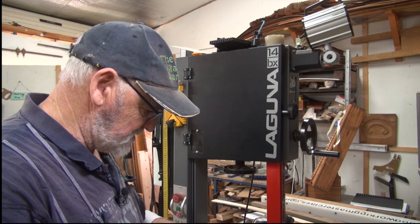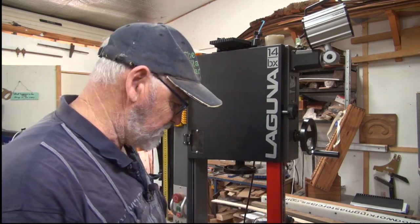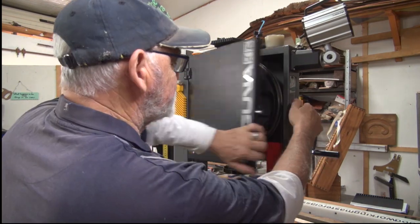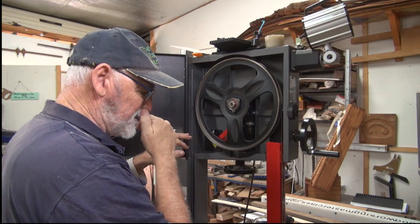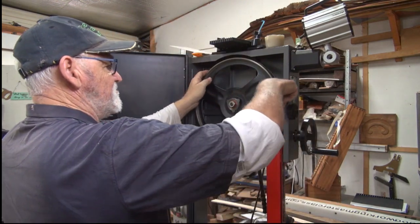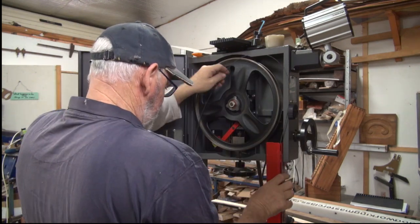And here's the tyre, just arrived. Now unfortunately I can't show you how to take it off because it broke and it just fell off. The blade is still on there, so release the tension on the blade and remove the blade from the wheel.